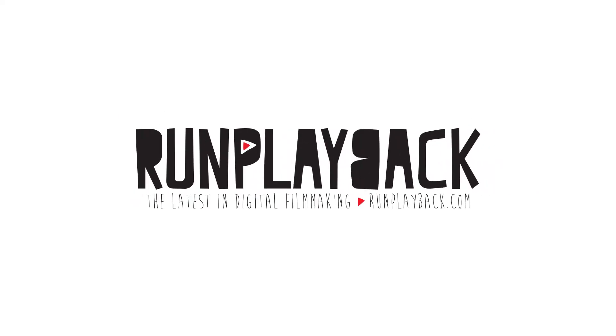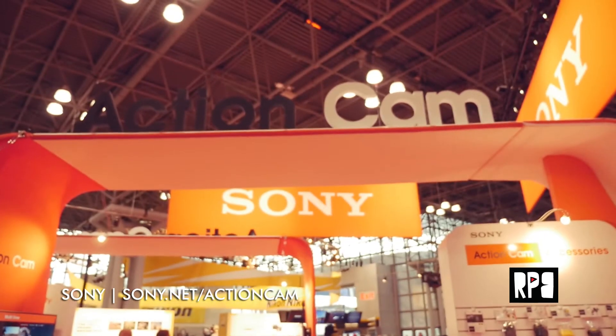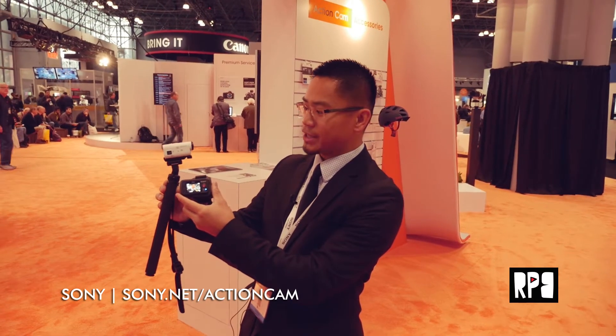This is the newest member of the Sony Action Cam family — the HDR-AZ1 VR. The VR stands for the live view remote control that's bundled with the camera. It's basically a wireless viewfinder. The cool thing about the live view remote is that you can pair up to five cameras simultaneously. So if you're wearing them all over your body, your bike, or your car, you can cycle between the views and check that there's no mud on the lens or that the camera didn't slide down.